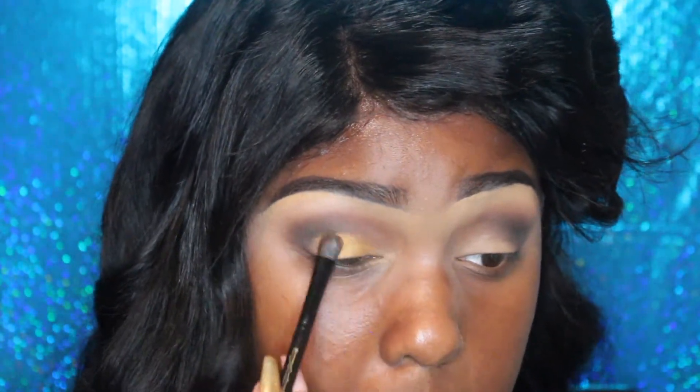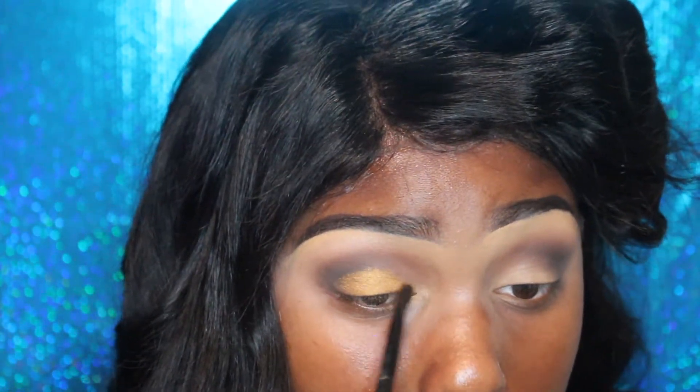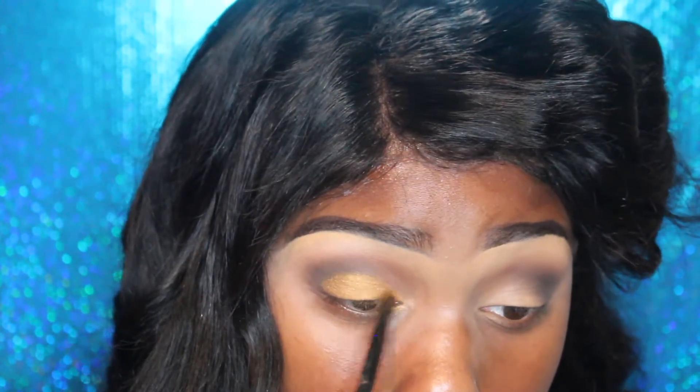Now I'm going to take this Morphe gold eyeshadow — I'll have the name down below — and I'm just going to pat that on the free lid space that we have left. It reminds me of like a yellow-gold. I've never used this kind of eyeshadow color before, so this is fun!